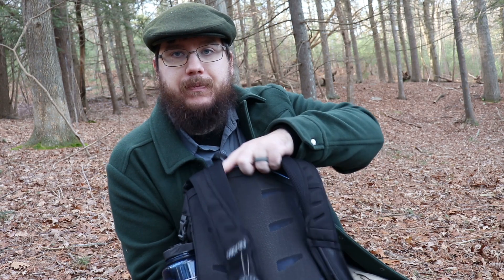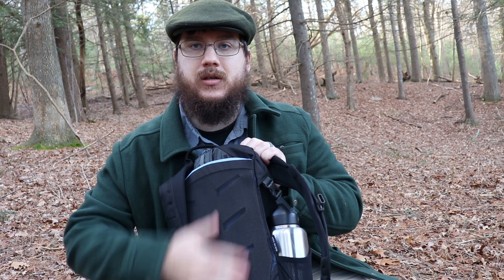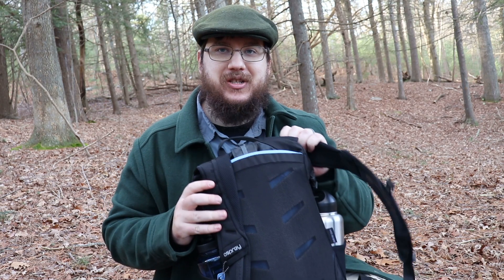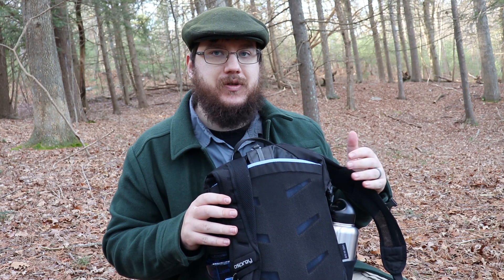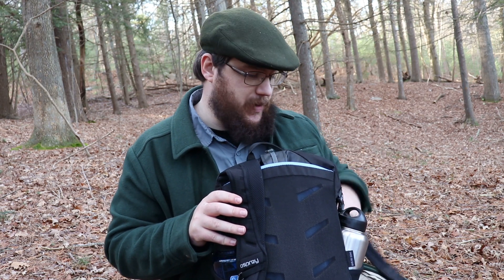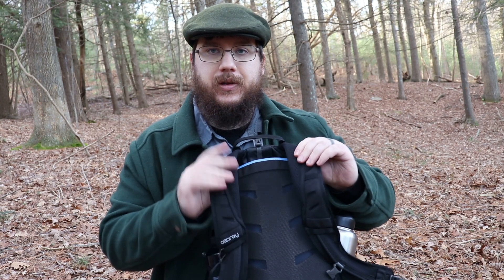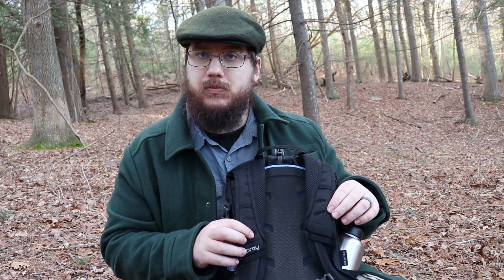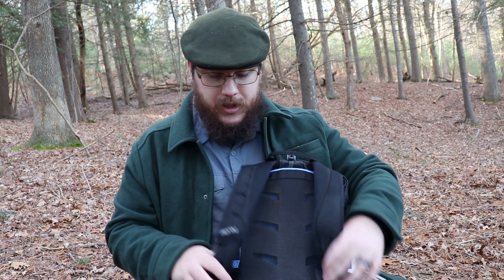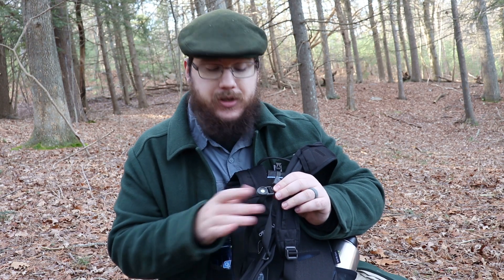One of the things I like about it is the back has a lot of mesh that breathes really well, though if you're like me and you sweat a decent amount, you're still going to sweat. These shoulder straps also breathe really well, and the chest straps work really well too.